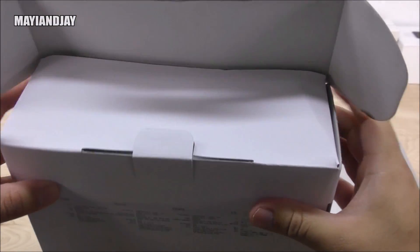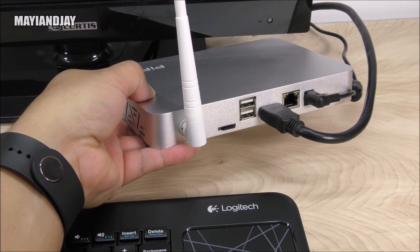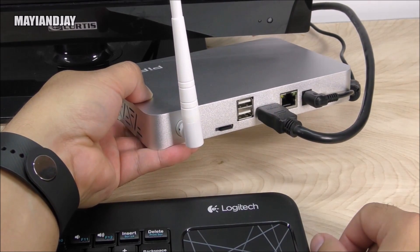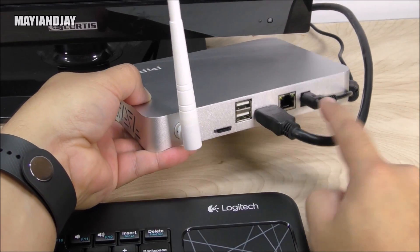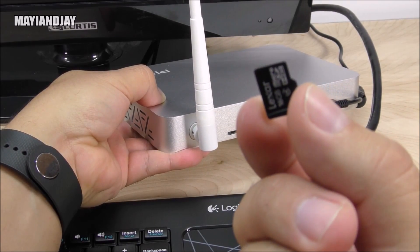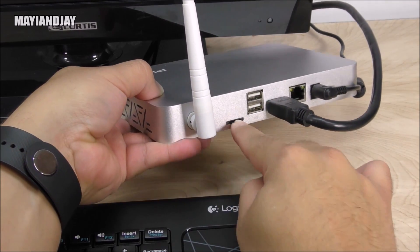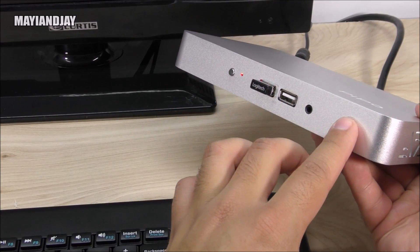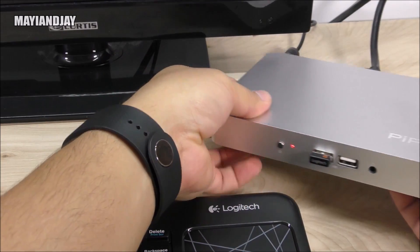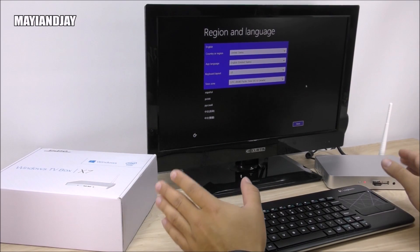Now let's connect the People X7 to my TV. All I did was connect an HDMI cable to the HDMI port on the device and then to the TV, connect the power source, and optionally install a TF card to upgrade the memory — I have a 16 GB one but plan to get a 64 GB. Make sure when you install the TF card it goes in upside down, otherwise you can break the port. On the front I connected my Bluetooth adapter, powered it on, and everything seems to be working well.